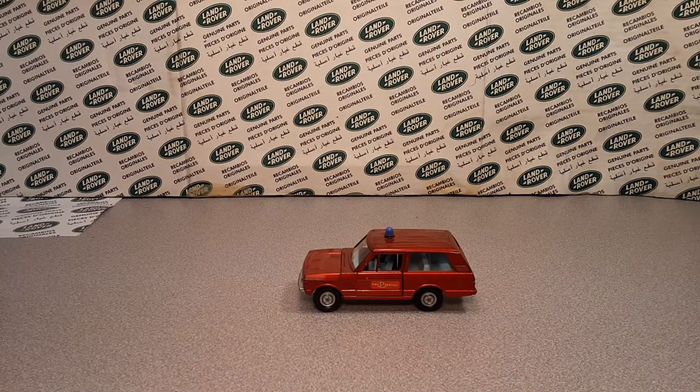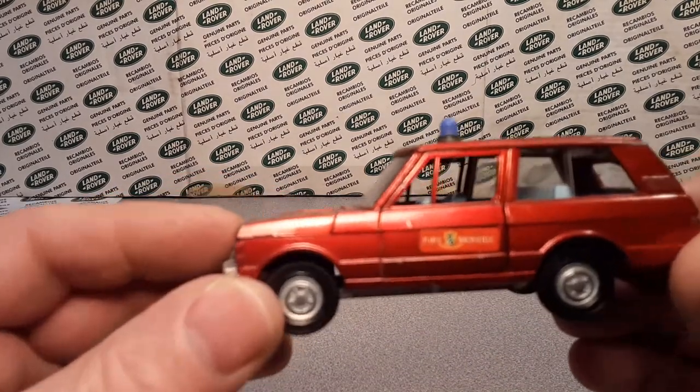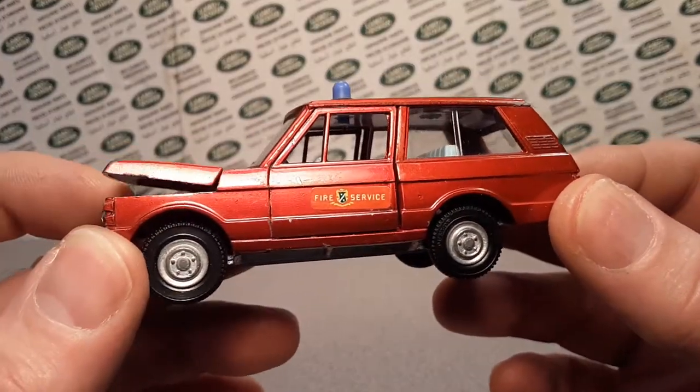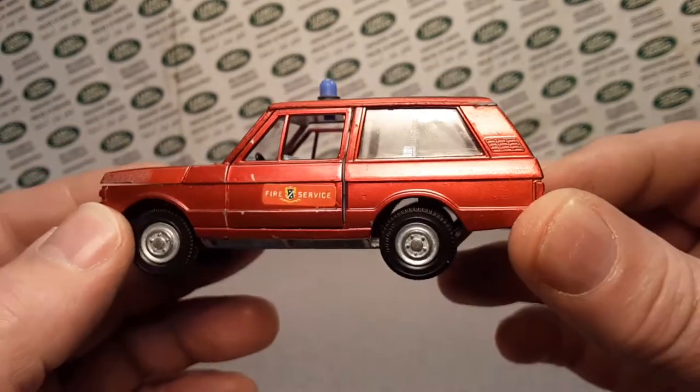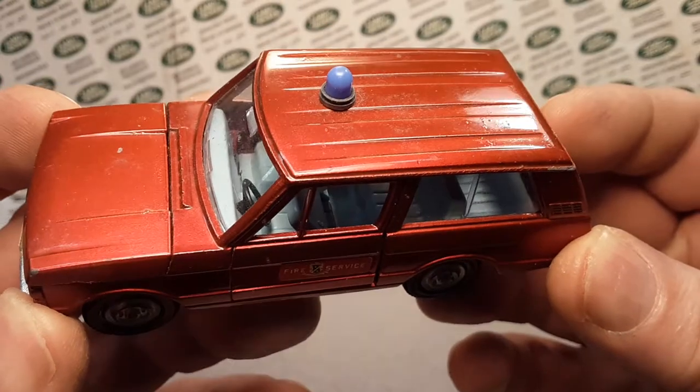There she is. Look at that. Isn't she glorious? Isn't she grand? If you remember, or if you haven't seen this, go back to the unboxing Saturday that we just had — I unboxed this baby. She is beautiful.